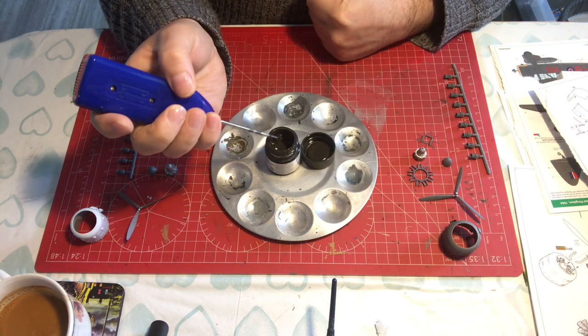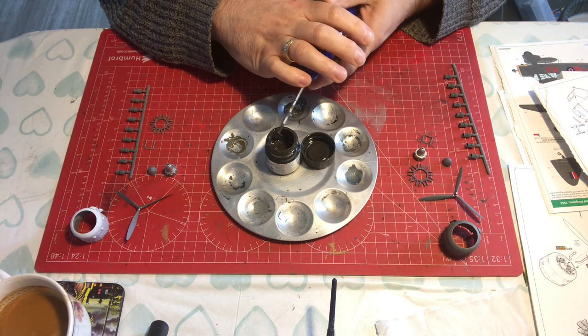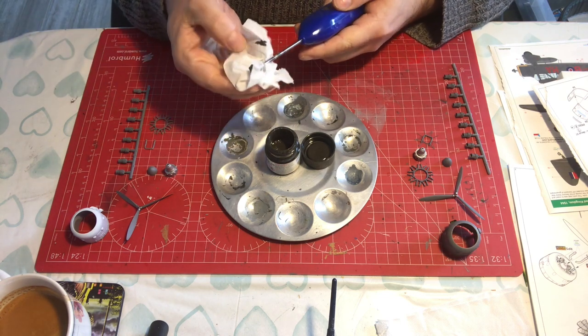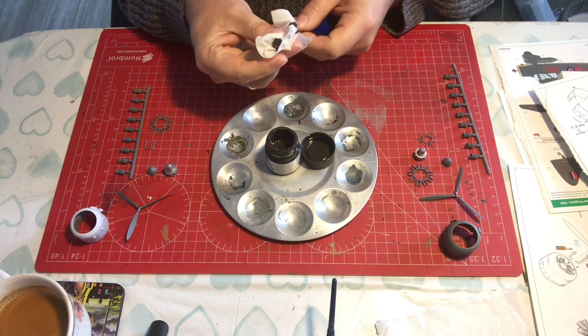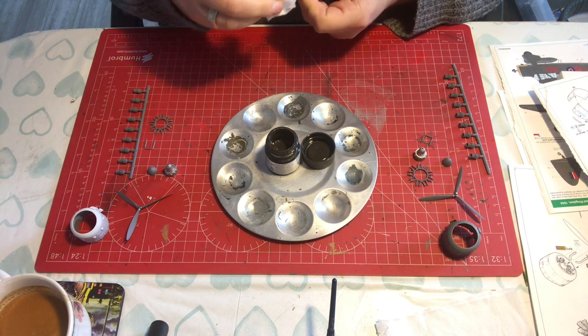A little comment on this: there's been a bit of a debate on some Facebook forums about whether you actually should pre-thin Tamiya paint or not. A lot of people when they get a jar of Tamiya paint add the X20 thinner into the jar up to the bottom of the neck.